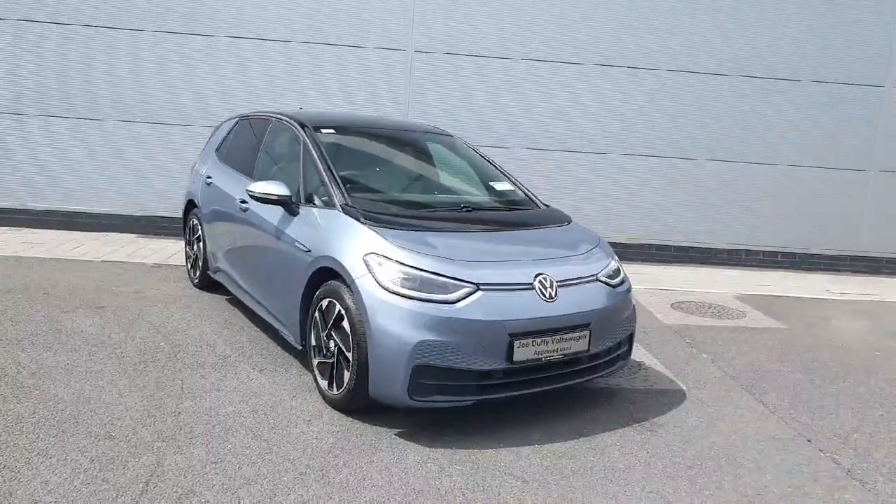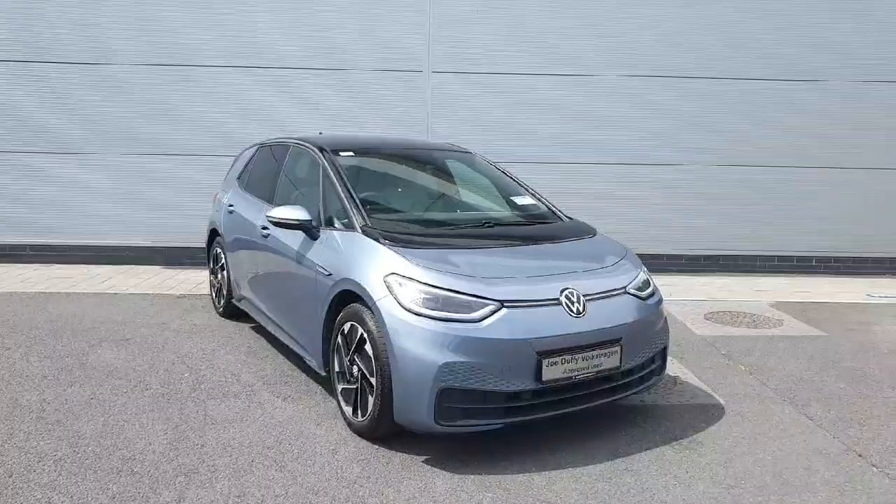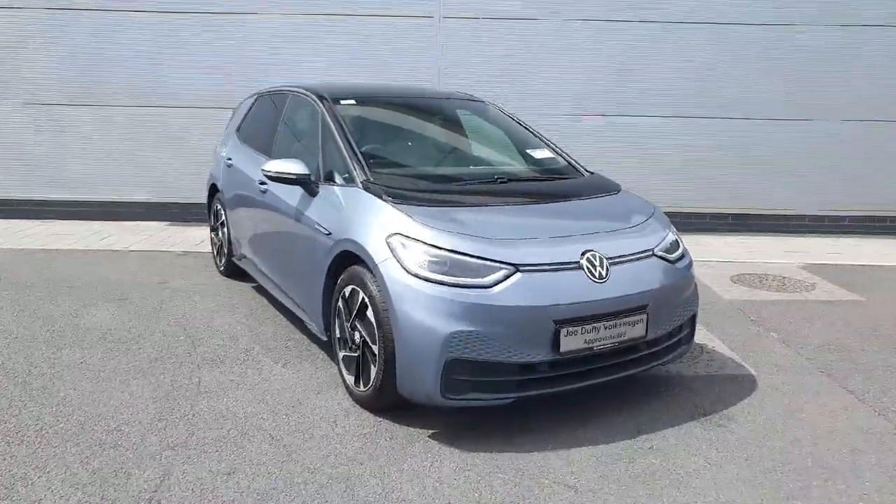How are you keeping everyone? Welcome back to Joe Duffy's Volkswagen. Today we have this ID3 Pro in stock. Come in while I walk through the car and show you a few of the features and how they work.